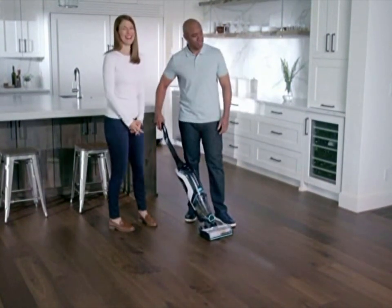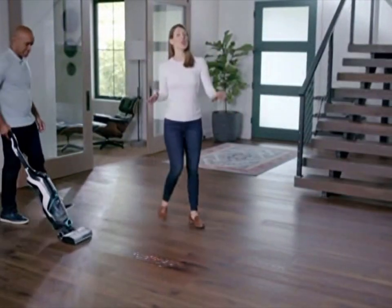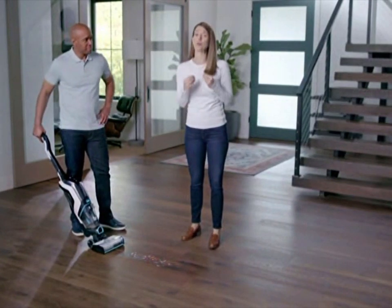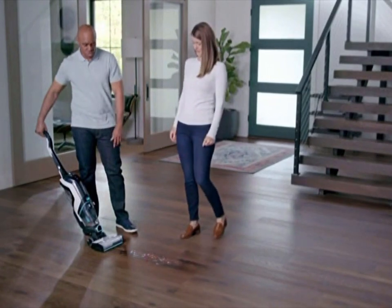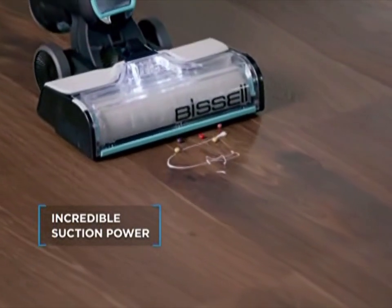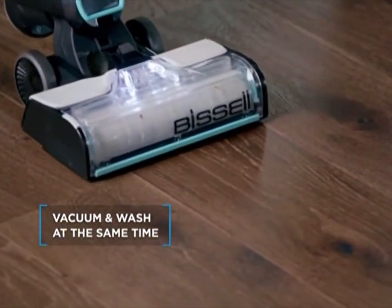We don't need no stinking outlets. Even though the CrossWave Cordless Max is cordless, it still has incredible suction power. This looks like an art project mess — we've got some confetti, some beads, and some glue. The CrossWave picks it all up. No problem. And of course, it washes the floor at the same time — something you just don't get with a broom or stick vac.